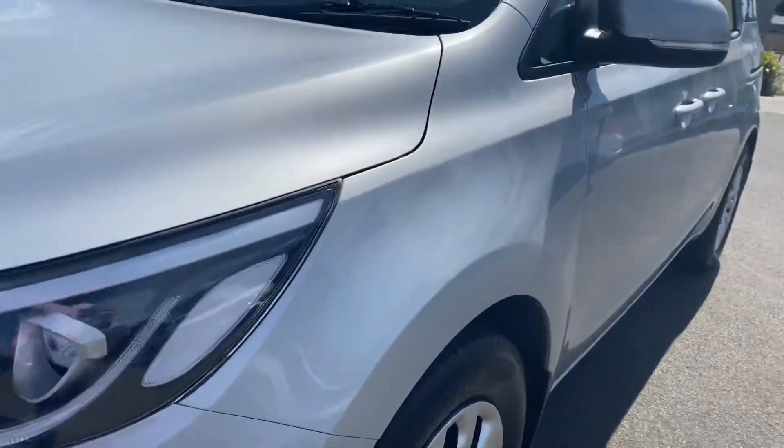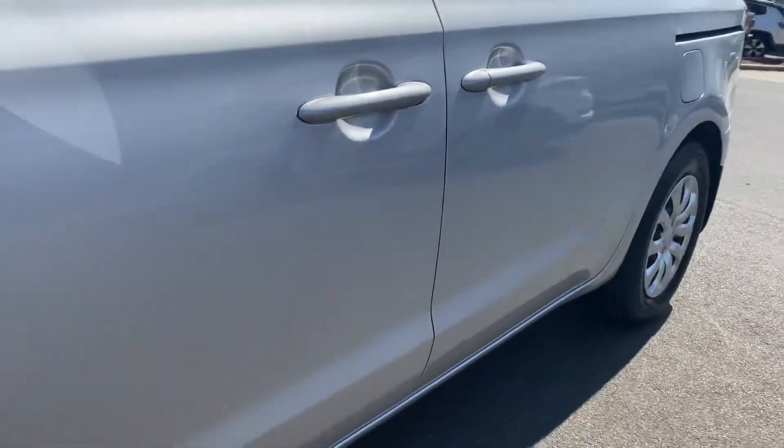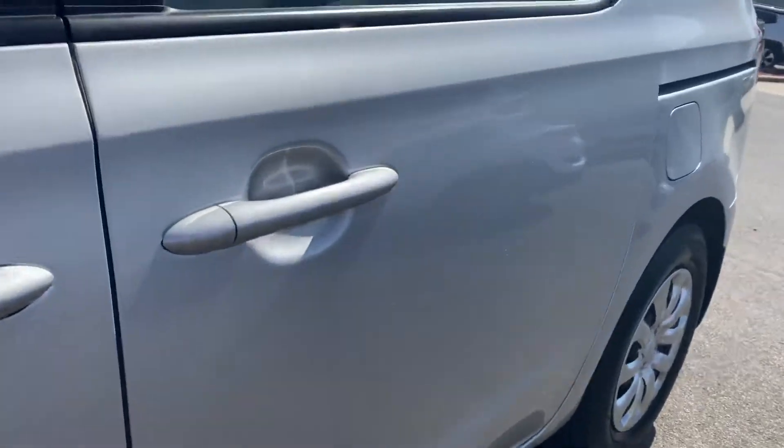Moving just down the passenger side, there's a little mark just here — it's a really light little chip. Other than that, that's all I can really note down the sides of the doors, so it really does present really well.